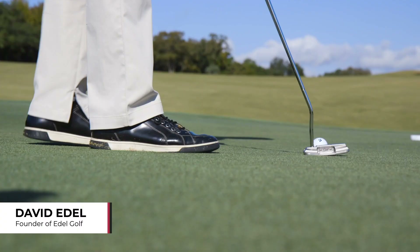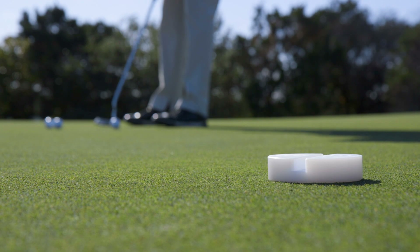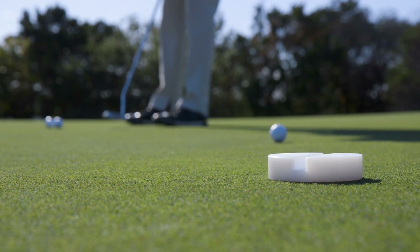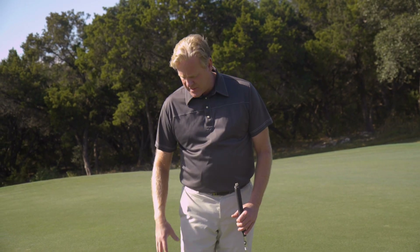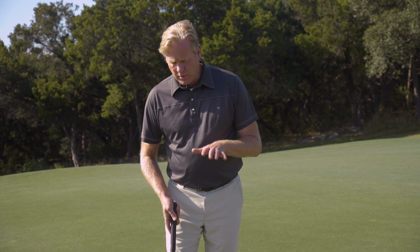One of the most frequently asked questions I get is how to handle left to right breaking putts. A lot of people struggle with left to right breaking putts, and a lot of it is just pure mechanics. If I'm standing on a 3 or 4 percent slope like I am right now, my shoes also have a couple percent slope in them, so my body, my brain, my vestibular system in my feet is feeling actually six degrees potentially.